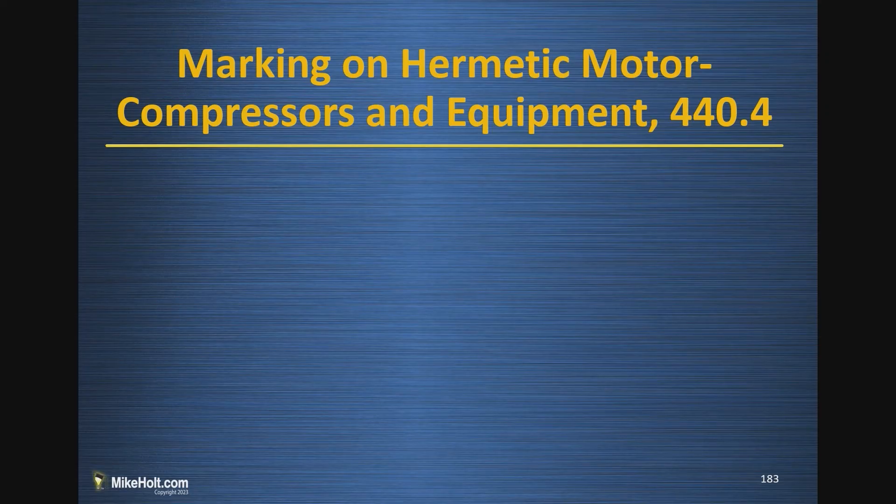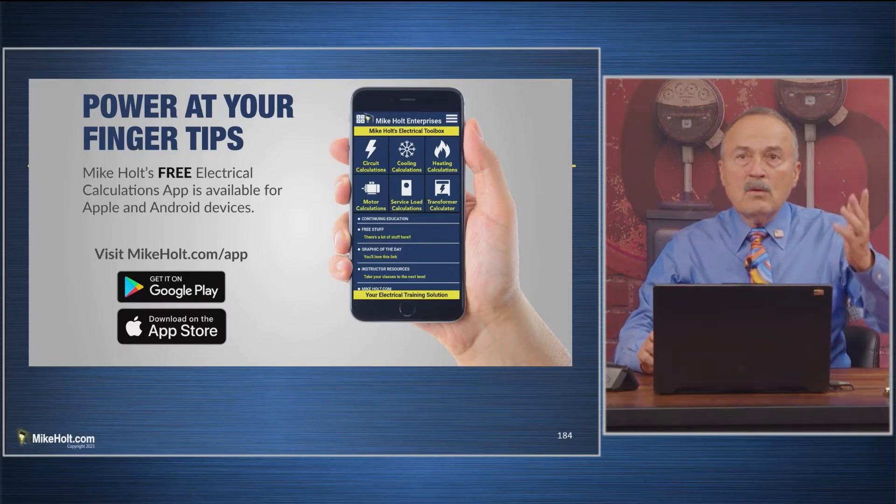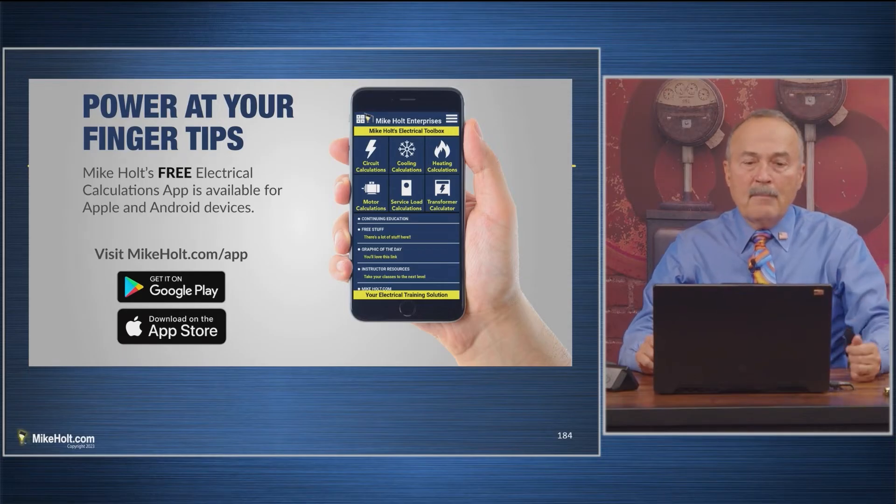Marking on hermetic motor compressor equipment — NEC 440.4. First, just go to mikeholt.com/app, download the app, and click on motor calculations.